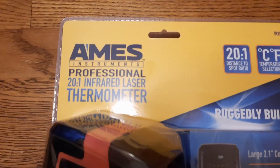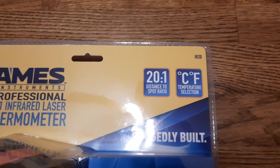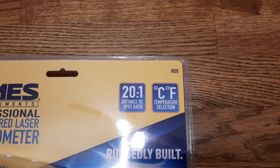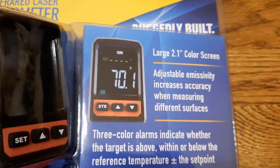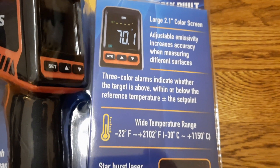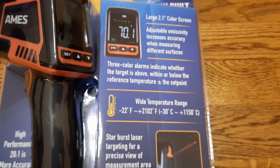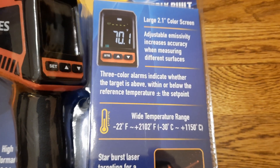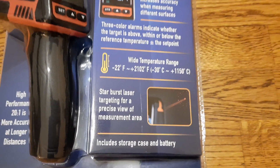Here I have the Ames Professional 20-to-1 infrared laser thermometer. The 20-to-1 distance-to-spot ratio means at a 20-inch distance we can accurately measure a one-inch spot. It displays in both Celsius and Fahrenheit, has a large 2.1-inch color screen, and features a three-color alarm indicator showing whether the target is above, within, or below the reference temperature. The range is -22°F to +2,102°F, or -30°C to 1,150°C.